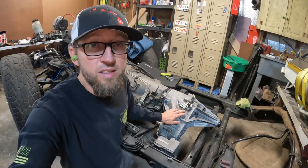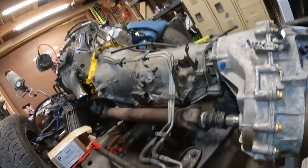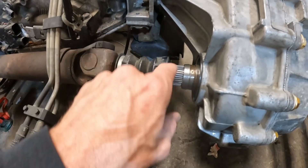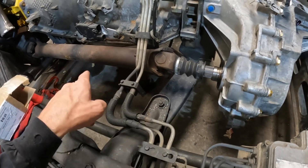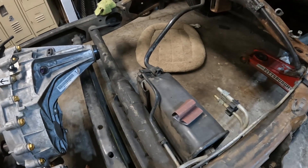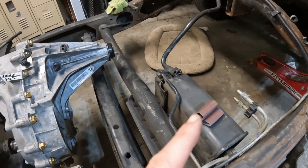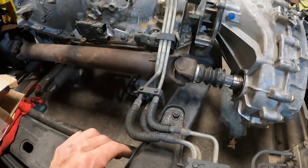All right, as you can see we got the transfer case in, got the adapter on, everything bolted up nice. But we're a little short on the driveshaft — this front one is going to get remade and lengthened. The rear one is way too long because it's from an extended cab, so we're going to get that one shortened. We'll go from there.